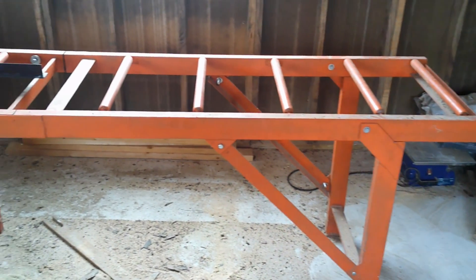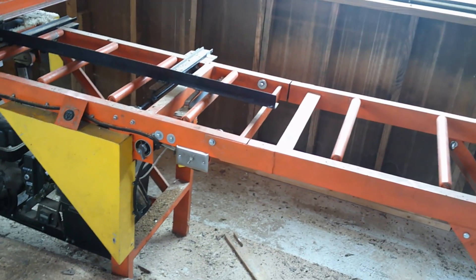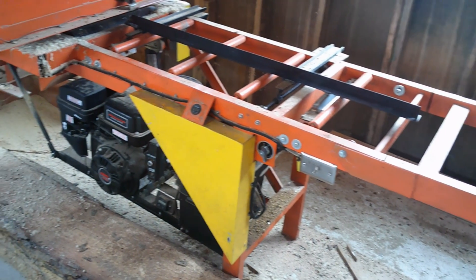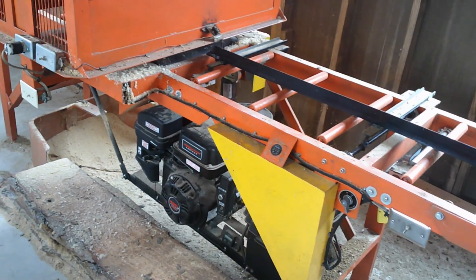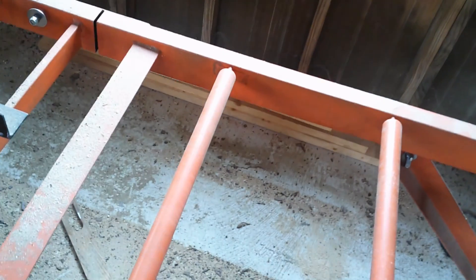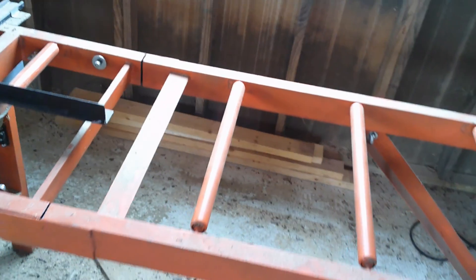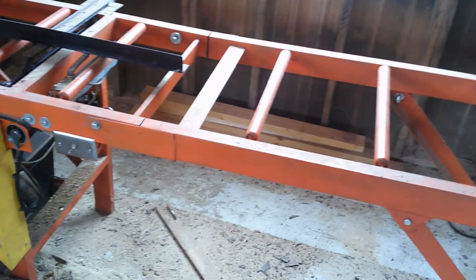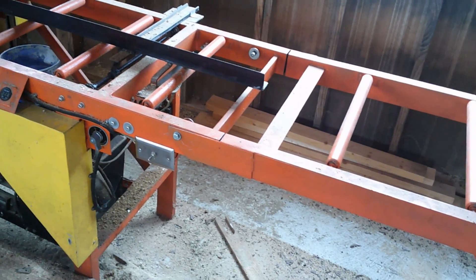The edger saw that we use on our mill is completely 100% homemade. The roller bed that I got came from a scrap yard — I paid 20 bucks for it. I have an additional three sections of it outside. I just took the rollers from the roller bed and put them into inch-and-a-half by three tubing — drilled holes and put each roller in. It's also riveted in on the other side.